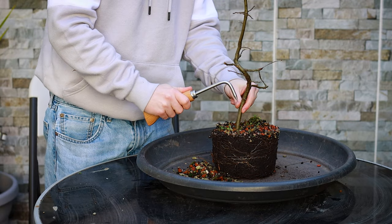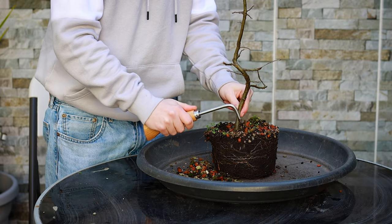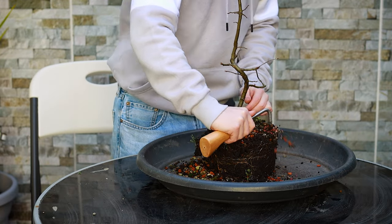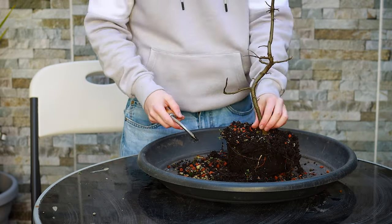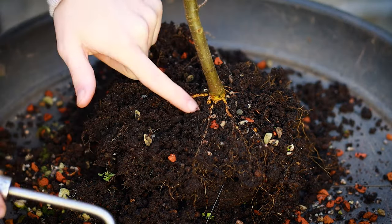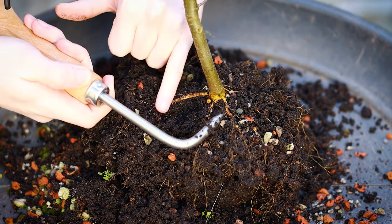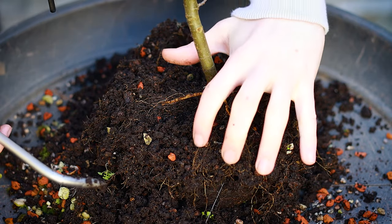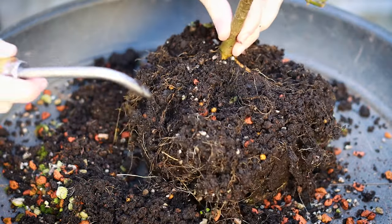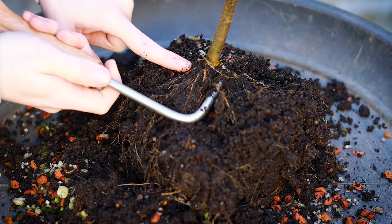I'm just going to start by taking this root hook and raking away the top layer of soil just to see how far down the trunk goes. I can see on the surface here the beginnings of a very nice nebari, which is the surface root flare. It comes down and sort of spreads out and it already looks like it's gripping the soil, so I would quite like to keep these roots in this area. On the other side there are another few here which is pretty good — just seeing what I have to work with for now.